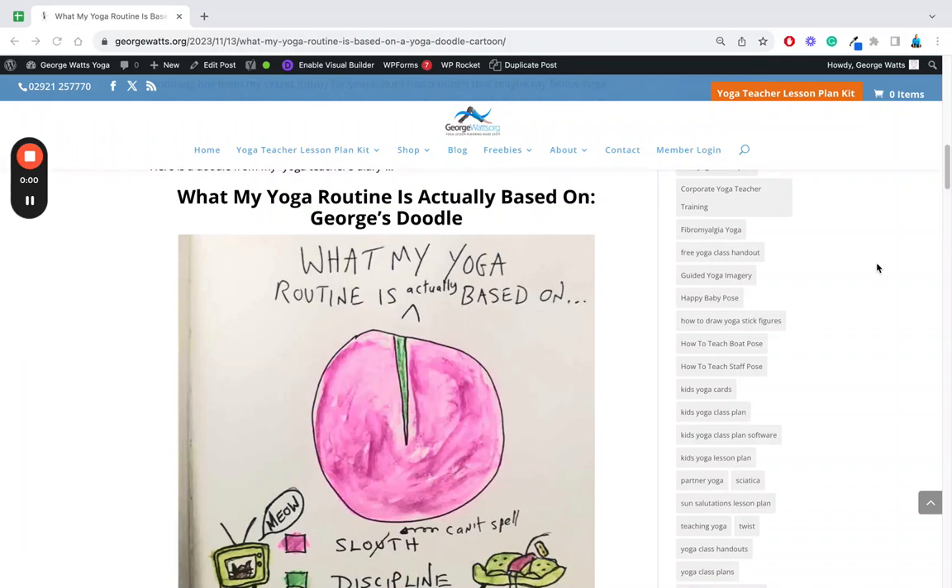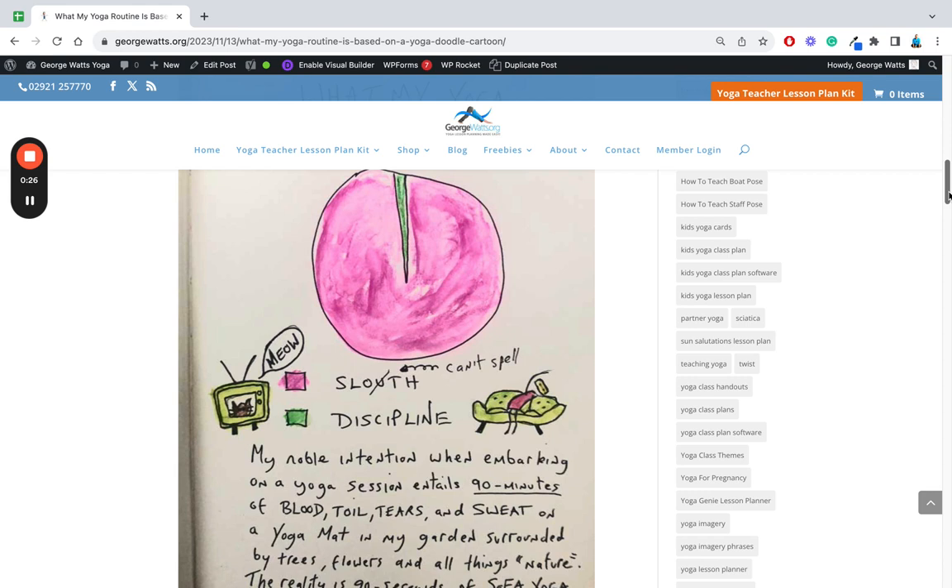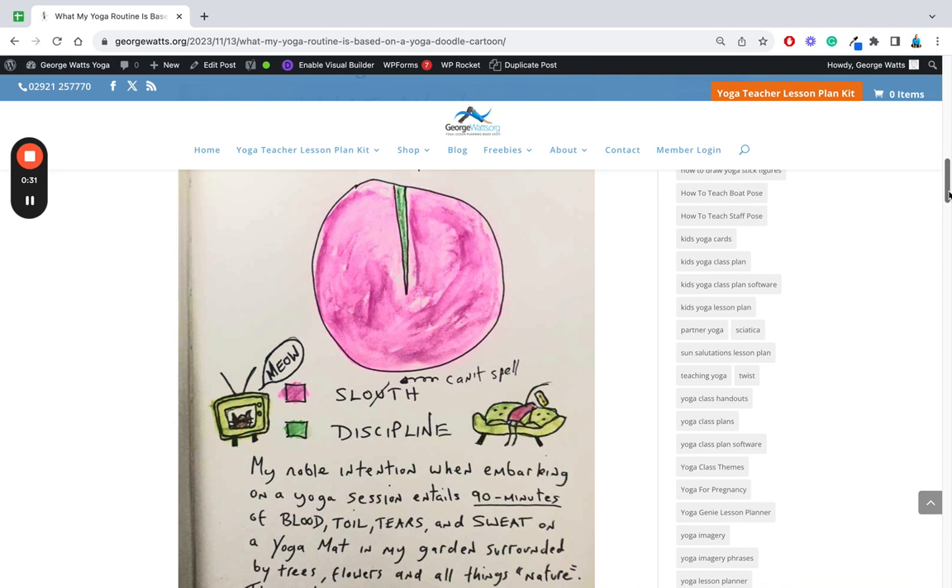Hi, my name is George. I'm a British Gilla Yoga teacher and a doodler. In this video I'm going to cover one of the blog posts I've just published. It's got one of my doodles and the title is 'What My Yoga Routine Is Actually Based On' — it's got a pie chart with lots of sloth and just a little bit of discipline.